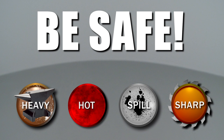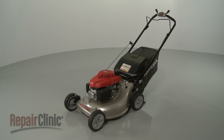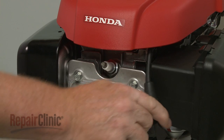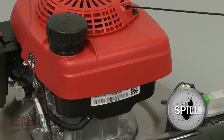Repair Clinic encourages you to perform this procedure safely. In this video, we will show one or more icons to alert you when to use caution. Most lawn mower repairs will require some disassembly of the product. Before you attempt this, make sure the mower's engine has cooled and remove the wire and boot from the spark plug to prevent the engine from accidentally starting. Close the fuel valve as well. We also recommend emptying the fuel tank and draining the oil.